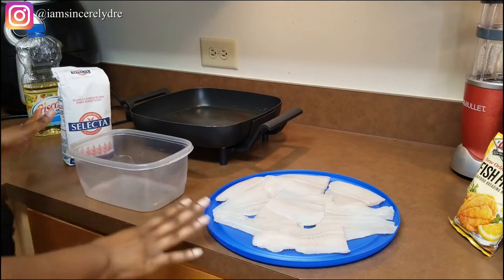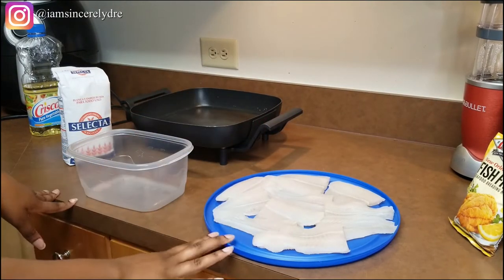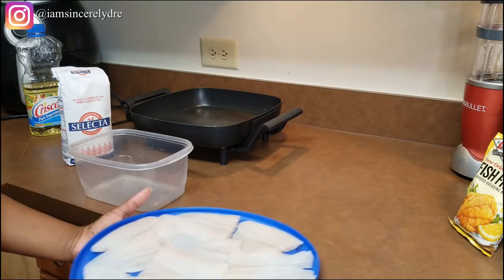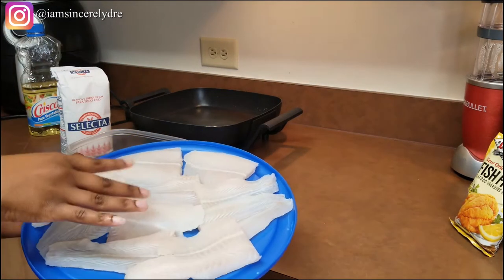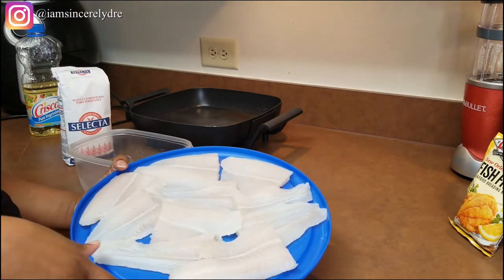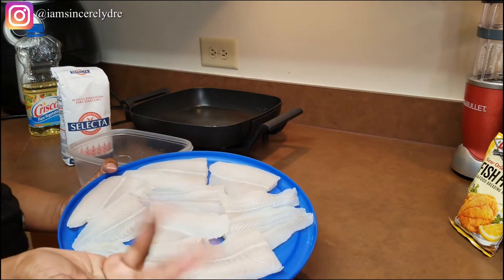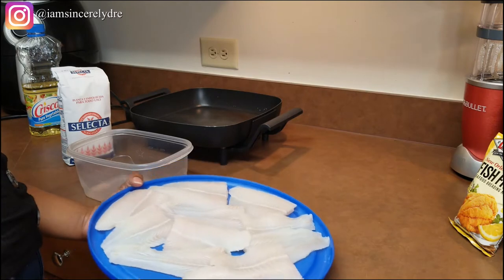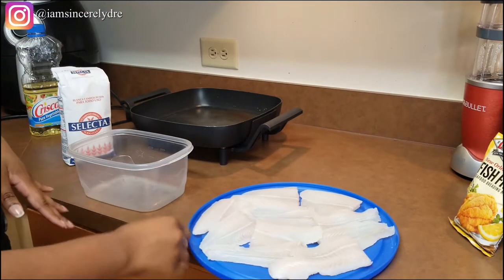First things first, we're going to start breading our fish. Make sure you wash and clean your fish — this fish has been washed. I cut my fish in half; you can choose to leave it whole or cut it even smaller. I just like cutting it in half for portion control, but you can leave it however you like.